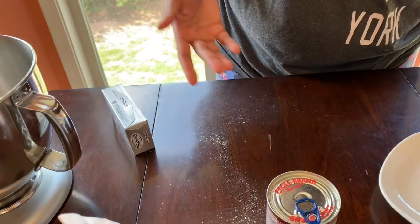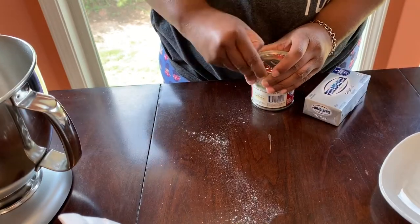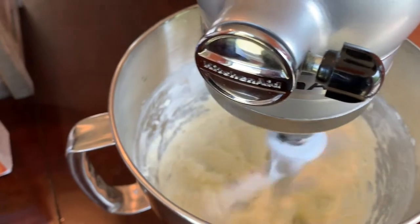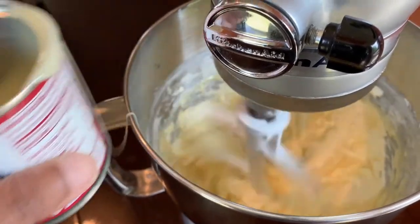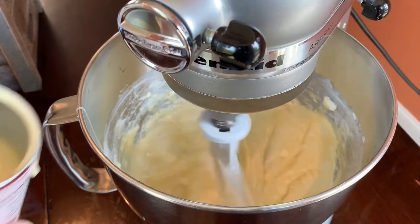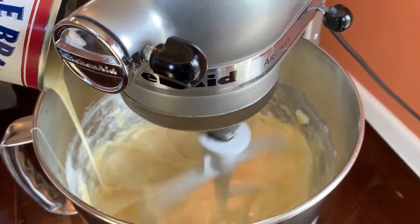Okay, now we're going to take the cream cheese and the condensed milk and put them in the KitchenAid. We're going to slow it down to add the condensed milk, and just let it mix until it's incorporated well.